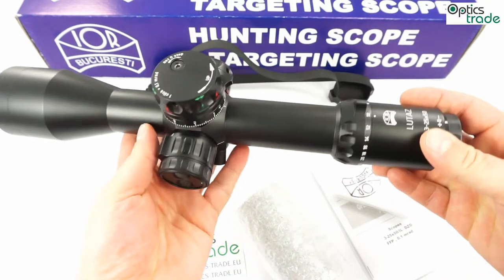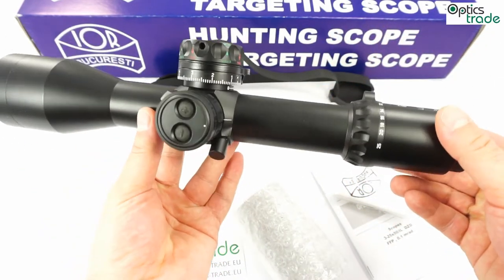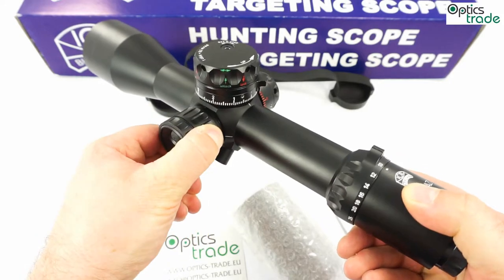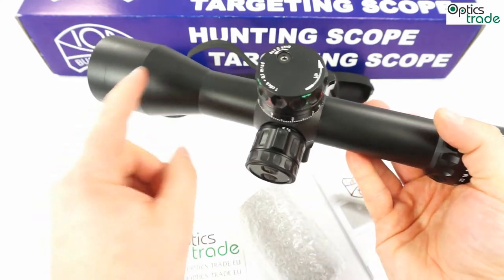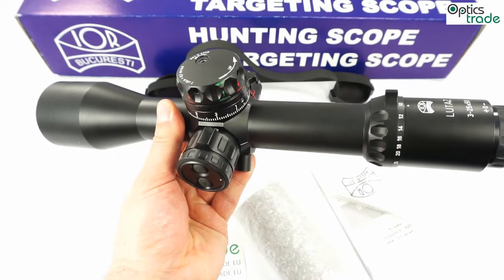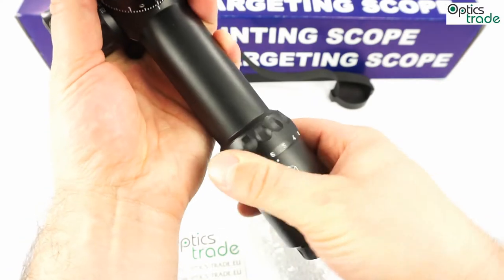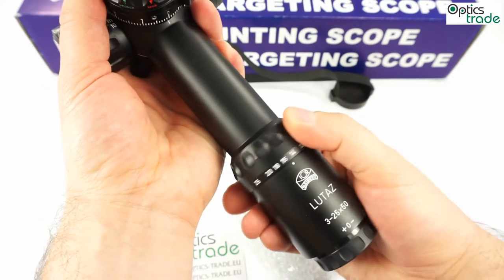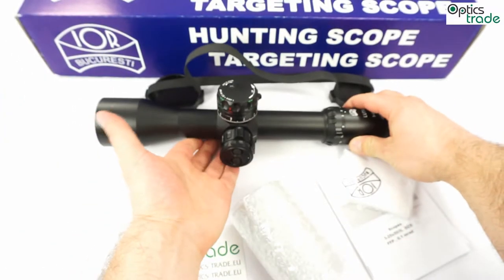Compared to other scopes made by IOR, you can see that the tube is a little bit smaller — it is 35mm, not 40mm — and the side focus is back. They used to produce only scopes with a special ring for adjusting the parallax on the objective part of the scope; now they've gone back to a normal side turret for focusing. This is a super zoom scope, starting at magnification power 3 and going all the way to 25.